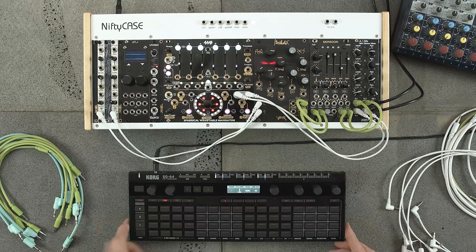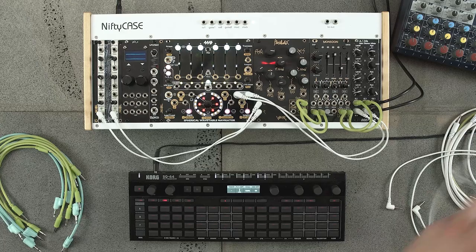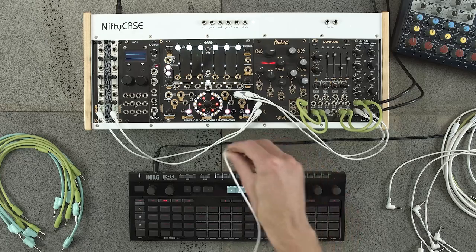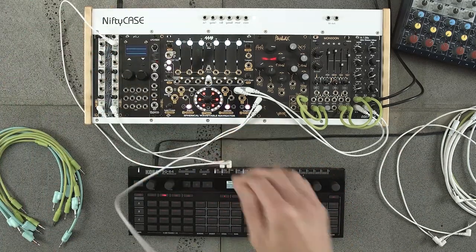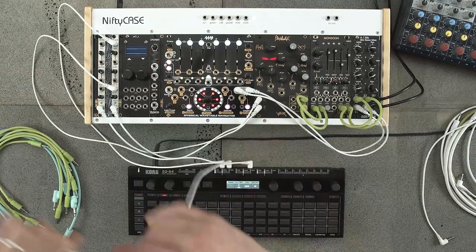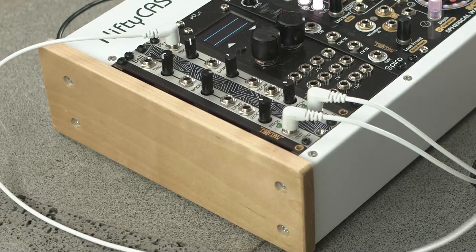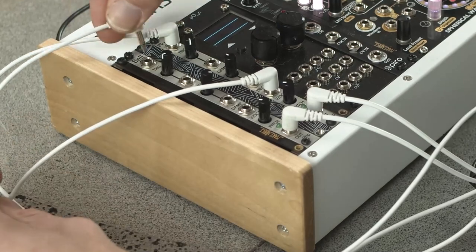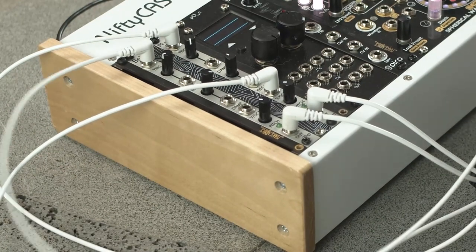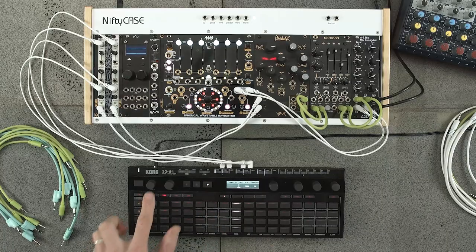Okay, so blank slate on the Korg, we've got our Pluck and Bell here. I've got their audio outputs just going through the Rung Electronics Parallax low pass filter — a stereo filter — then into Monsoon which is the Clouds rebuild, and then just into the mixer. I also have a droning background pad from the 4MS Wavetable Navigator. So I'm just patching tracks one and two of the Korg into the Pluck and Bell, just the gate outputs into the trigger inputs and the CV outputs into the pitch inputs.